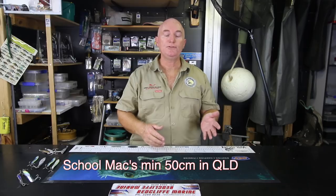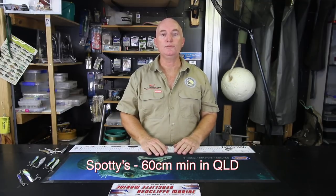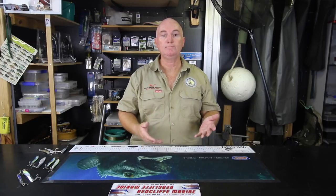This time of year on the inside of the bay, most of the mackerel you're going to get are either going to be school mackerel or spotties. School mackerel you'll get between 50cm and 70cm, and spotties between 55cm and 80cm — that's about average size for the inside of the bay. For line class, I use 20 pound braid and 20 pound leader. No wire — the moment you put wire in the bay, you'll reduce your chances of catching mackerel by about 80%. Don't use wire in the bay.